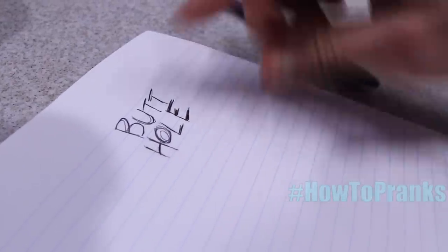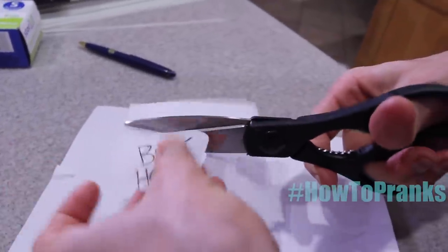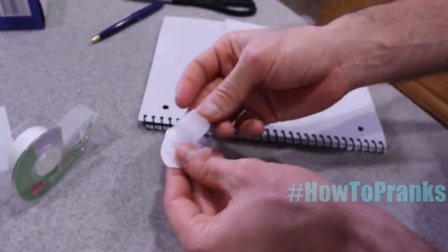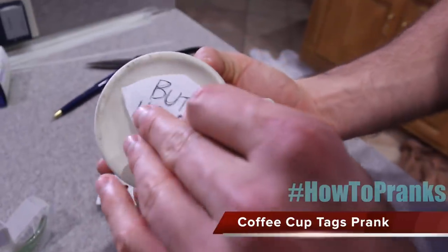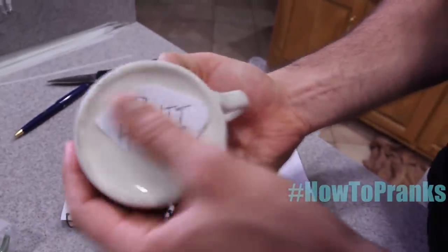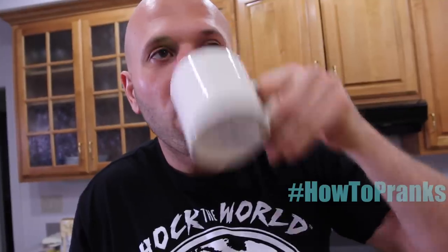The next prank: write down a message, cut it out, get some scotch tape, and stick it on the bottom of a coffee mug. Serve it to your parents or a friend. So when they're drinking and talking to you or skyping somebody, they always have 'butthole' — or whatever message you want — on the bottom of their cup.